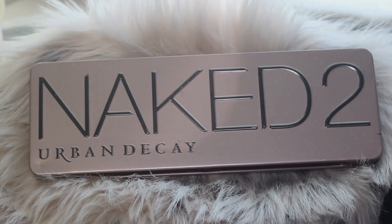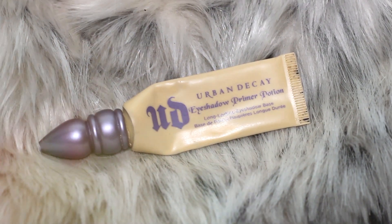The only palette I'll be using is Urban Decay's Naked 2 palette. So first I'm going to prime my eyes.